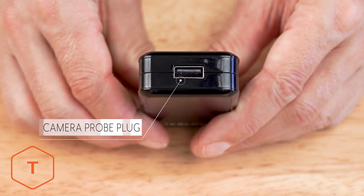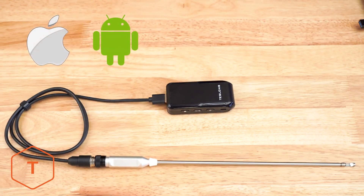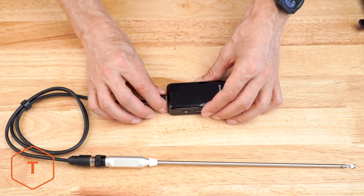On top of the transmitter, you'll see the USB-A port to plug in your bore scope. The NTG-150W is compatible with iPhone, iOS, or Android devices.